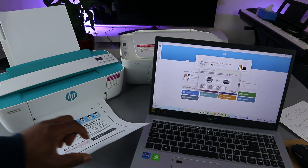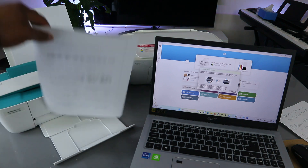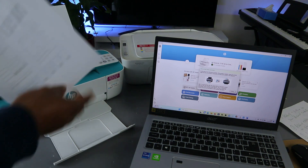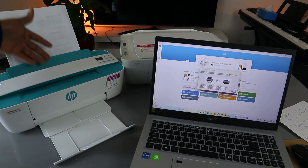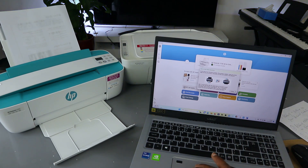To print the second page, you need to put the document the other way around. Put the document back into the printer the other way around — once it goes in, you'll be able to print from the other side. Then select Continue.